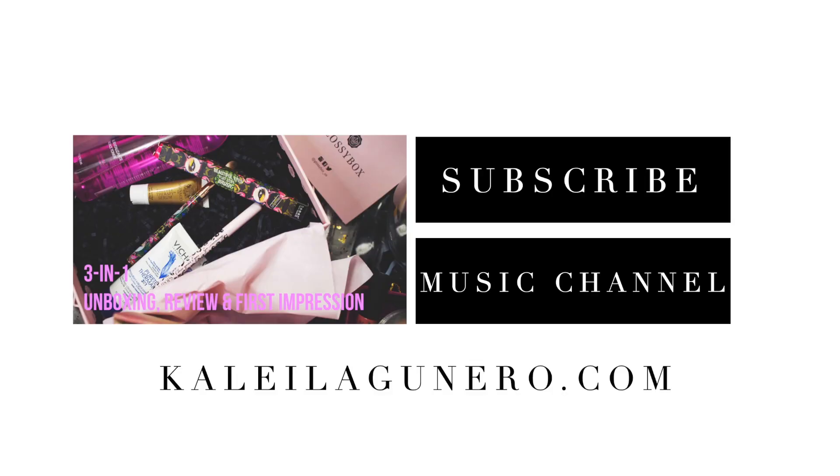I hope you guys enjoyed this quick review on the Rimmel London Rock and Curves Scandalized Mascara. If you have any questions on anything I mentioned today, please leave it down in the comment box below. Give this video a like for more first impression video reviews like this one, make sure that you are subscribed to my channel for new videos weekly, 5 days a week. Thank you for watching and I'll see you on my next one! Bye!